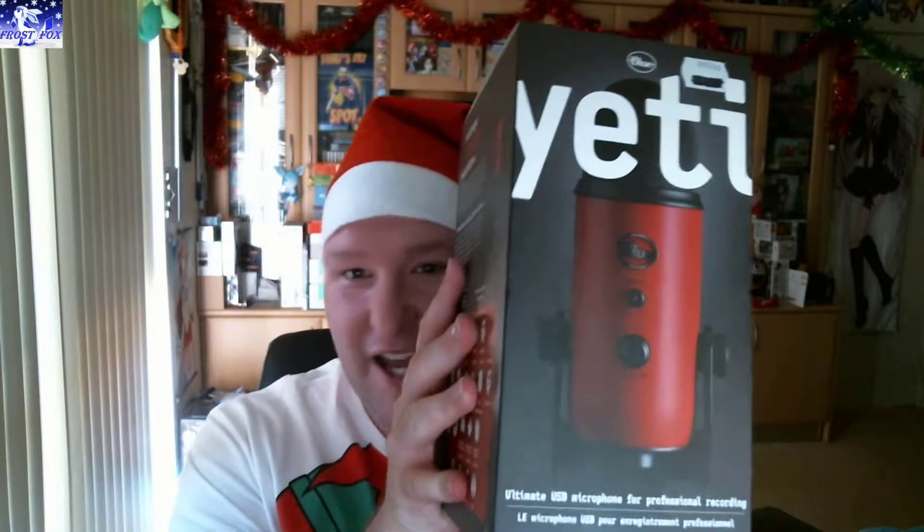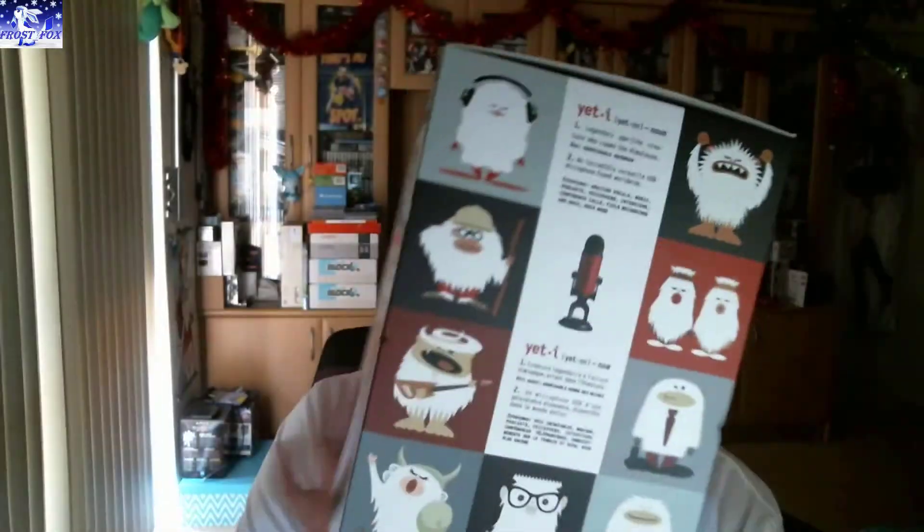I was going to show off one of my presents I got this morning, which is this thing. It's actually a new microphone for me to use, so I'm very happy to get this nice little present. So I thought I'd open it. I wish you all Merry Christmas and we'll see how we go. So let's jump into this and we'll have a look at my new toy.